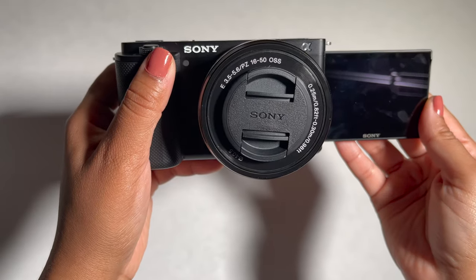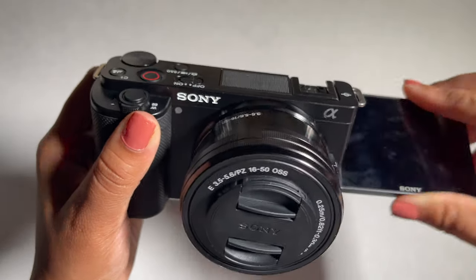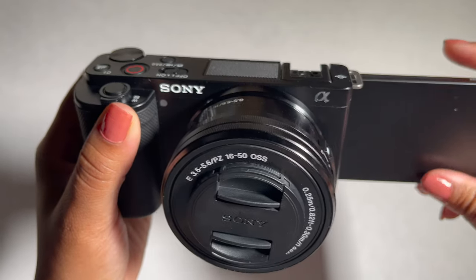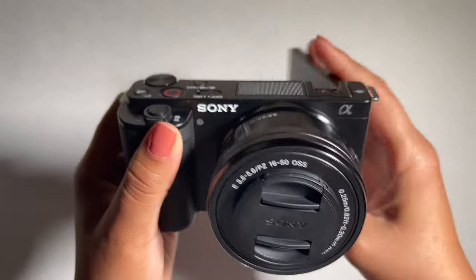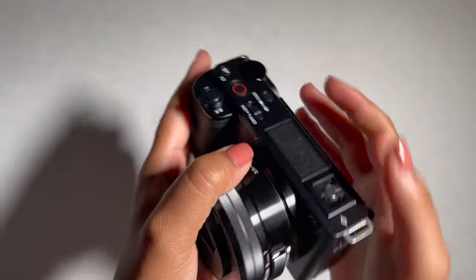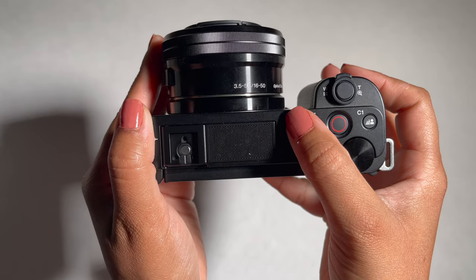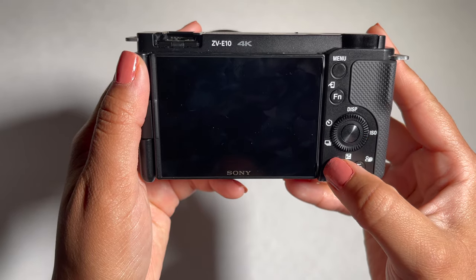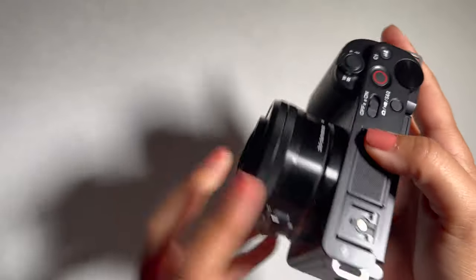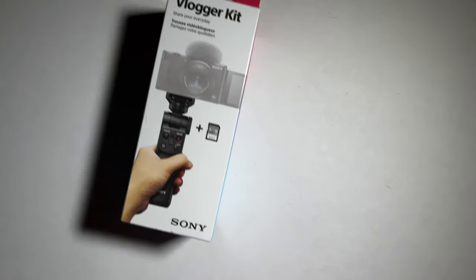The flip-out LCD display allows me to see myself and make sure I'm in frame when I'm recording by myself. I thought that could be very useful, and this is one of the features that kind of sold me on this camera. Now the button layout is pretty simple, which I appreciate a lot — on/off button, record, camera, and video modes.